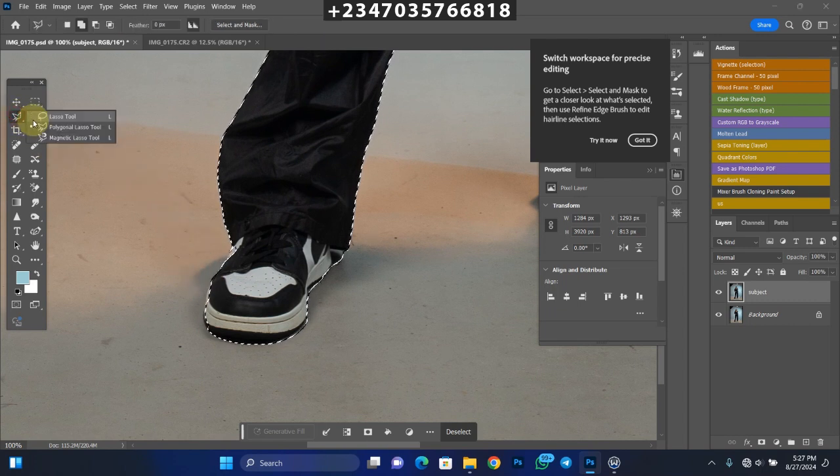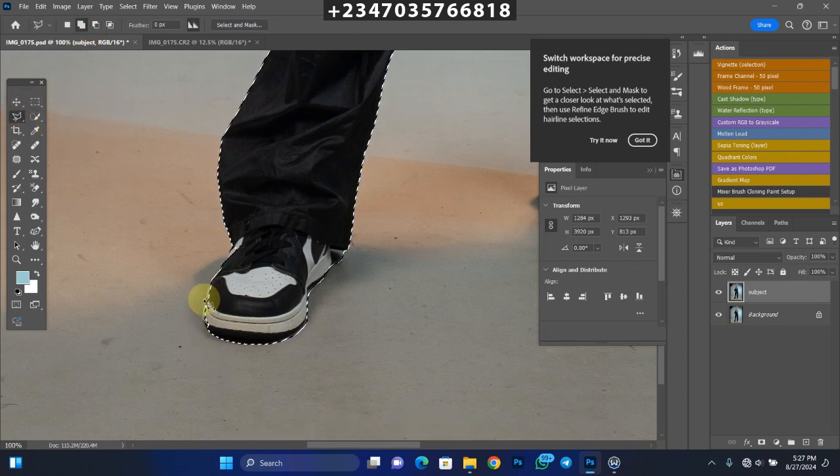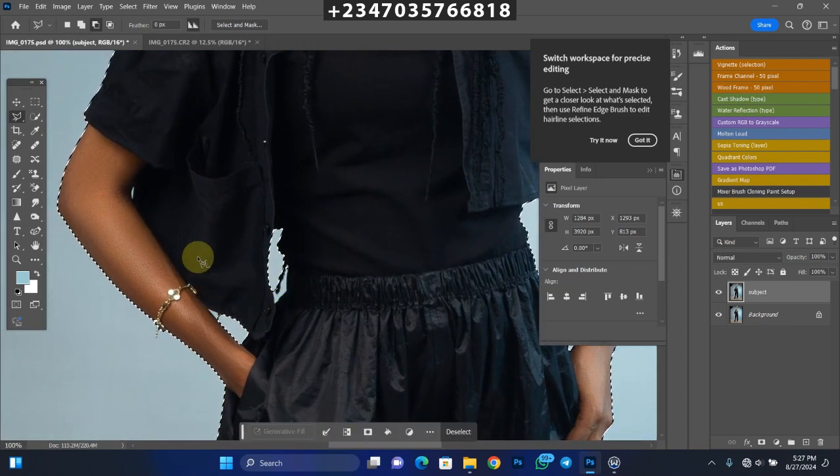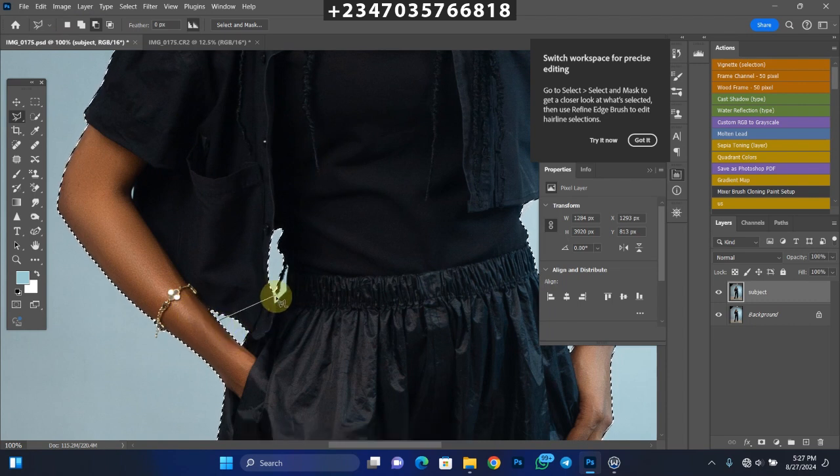But it's not giving me all the edges, so I just need to make some adjustments. I'll pick my Polygonal Lasso tool, make sure it's on 'Add to Selection,' and I'll add the missing areas to the selection. Just make sure you crop it out the best way you know how — it's not a must that you follow my exact technique. You can use any technique you've been using in the past to get a nice result. The tool is actually giving us a very nice head start, relieving our stress.